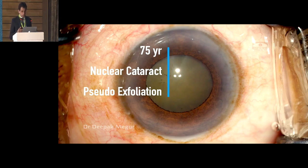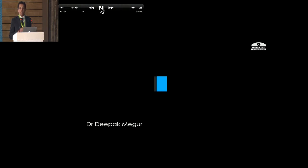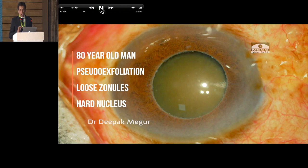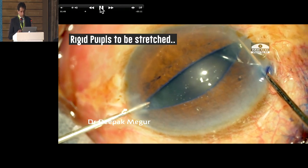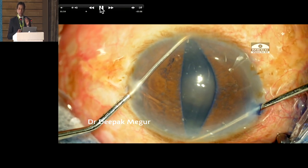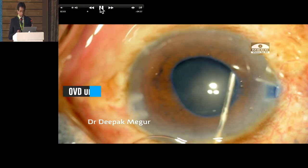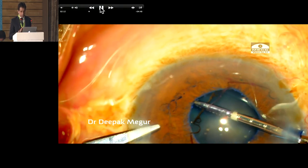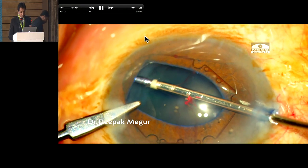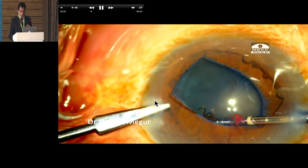Now moving on to iris hooks — I still do use iris hooks in certain situations. My tips: my two hooks which are near the incision have to be quite near to the main incision, which helps the tenting up of the iris, and the incision also has to be more scleral. Moving on to my latest device — thank you, Suvain, for giving us this device. This has been my practice in the majority of situations. We need to remember that in all these eyes with rigid pupils, whenever using a device like the B-hex or most mechanical pupil devices, we need to stretch the pupil before, after injecting viscoelastic under the iris.